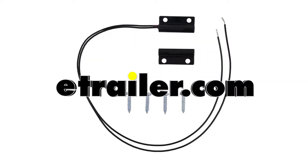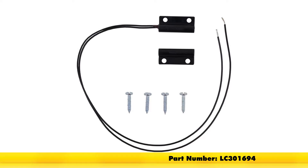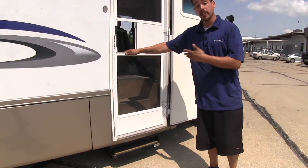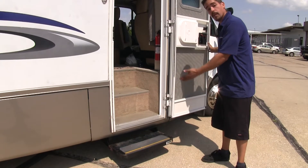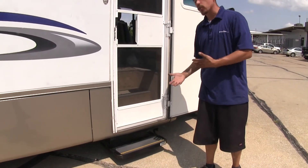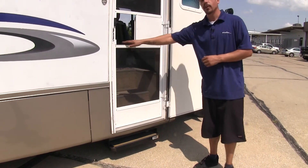Today we're going to be taking a look at the replacement door switch for Lippert electric coach steps, part number LC301694. Whether your switch is starting to go out or completely broke, our door switch is going to allow our stairs to come out and retract when we close the door automatically, so we won't have to worry about tripping or stepping up too far when we're getting in or out of our RV.